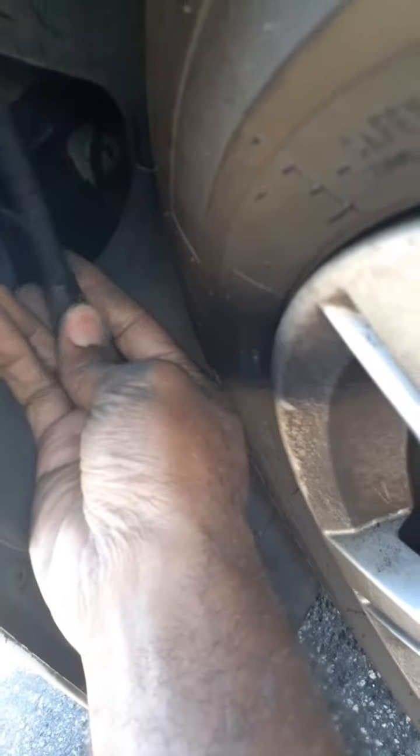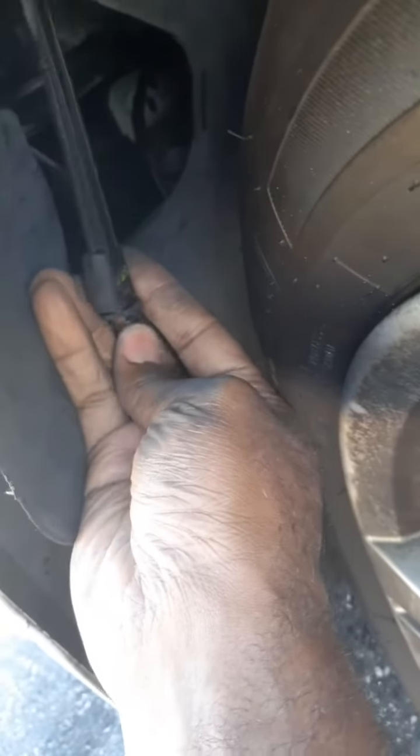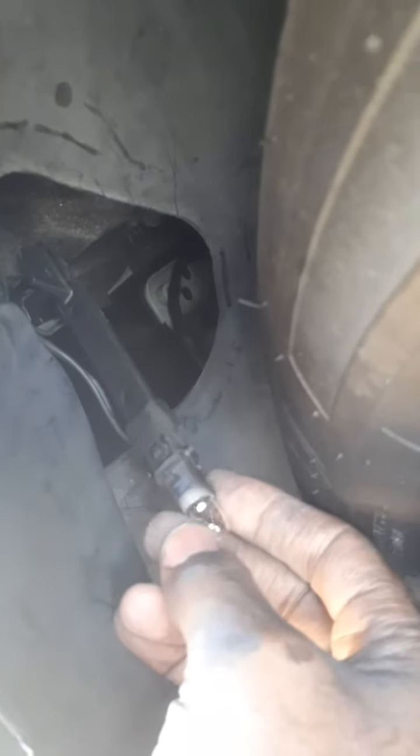So here we have it — it comes out. I'm going to take out the bulb. I'm taking out the bulb; it's right beneath here. Here's the bulb right here. I'm going to take it out and replace it.